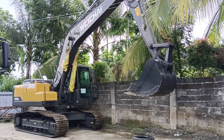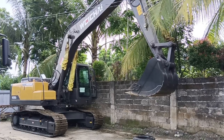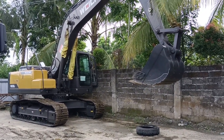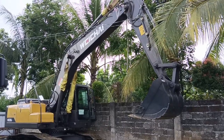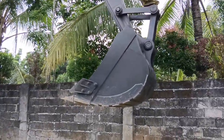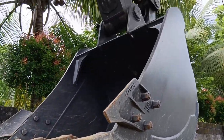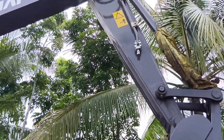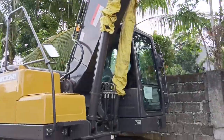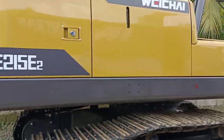This is the new Wichai hydraulic excavator 215E series, powered by a six-cylinder Wichai engine, and the pump is Linder brand — a European or German brand. This hydraulic excavator has a one cubic meter bucket size capacity. As you can see, this is the actual bucket, and it has a breaker line on both left and right sides.